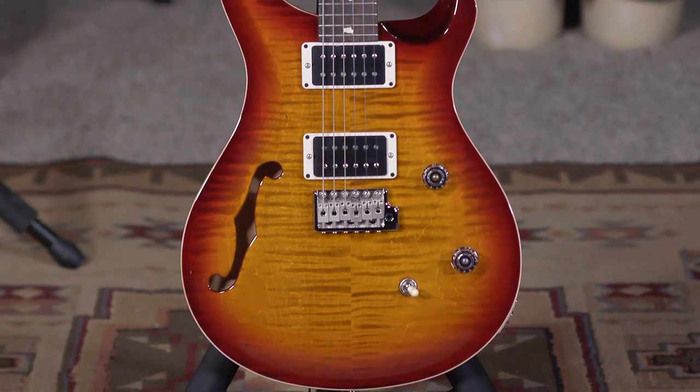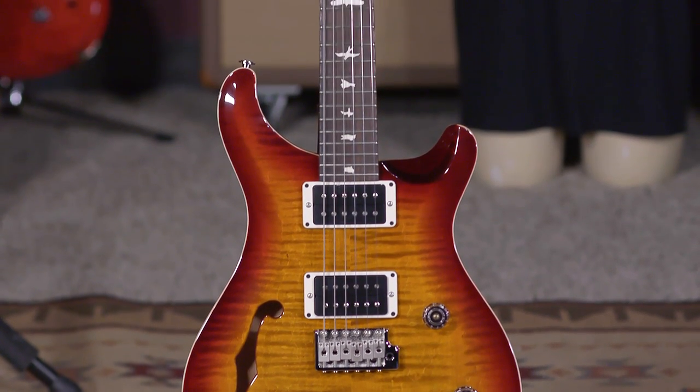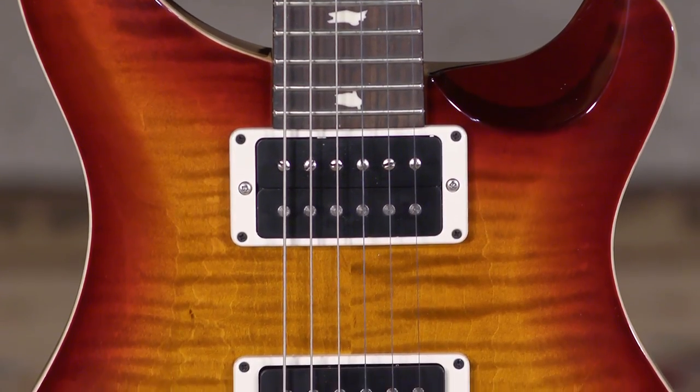Hey everybody, it's Brett here at moreguitars.com. This is a really, really cool guitar that expands on another amazing guitar, the CE-24. This is a CE-24 semi-hollow, which makes it even more unique.